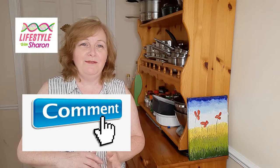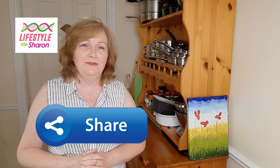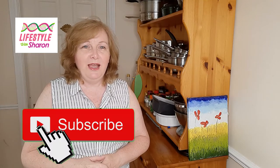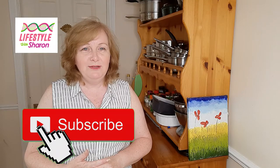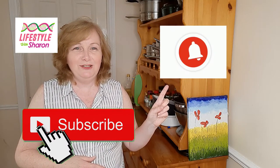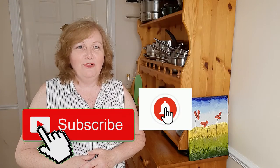If you do like it, make sure you give it a thumbs up and comment to say hello, let me know what your favorite ice cream is, and share it with your friends on social media. If you haven't done so already, do subscribe to the channel — it's free of charge — and hit the notification bell for a gentle reminder when new videos come out.